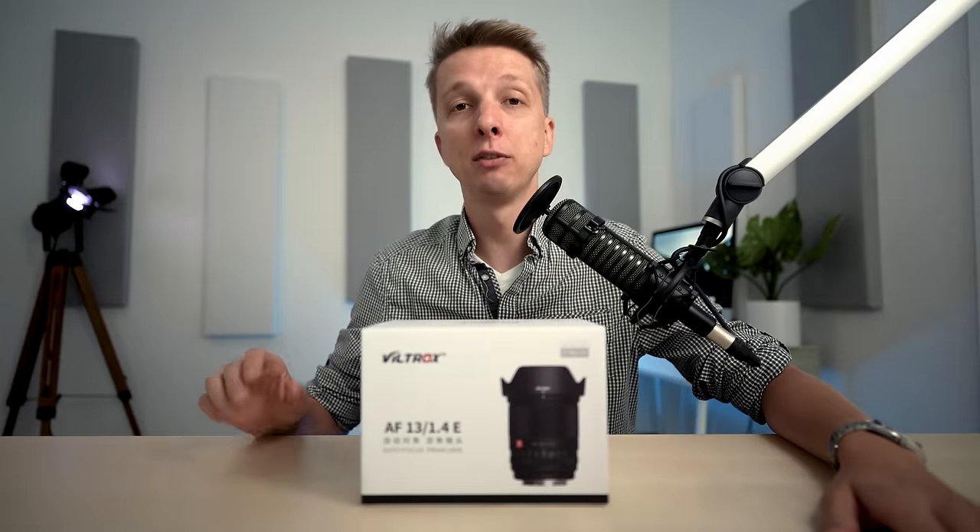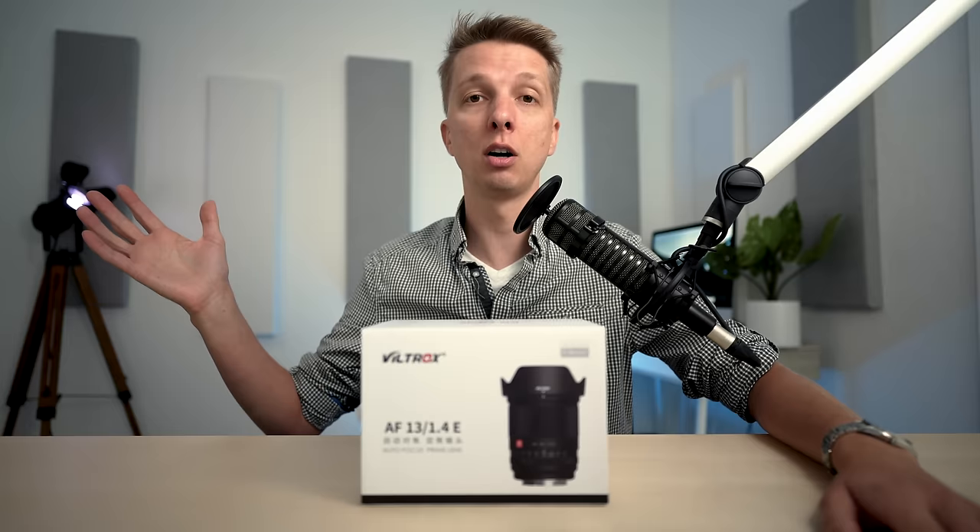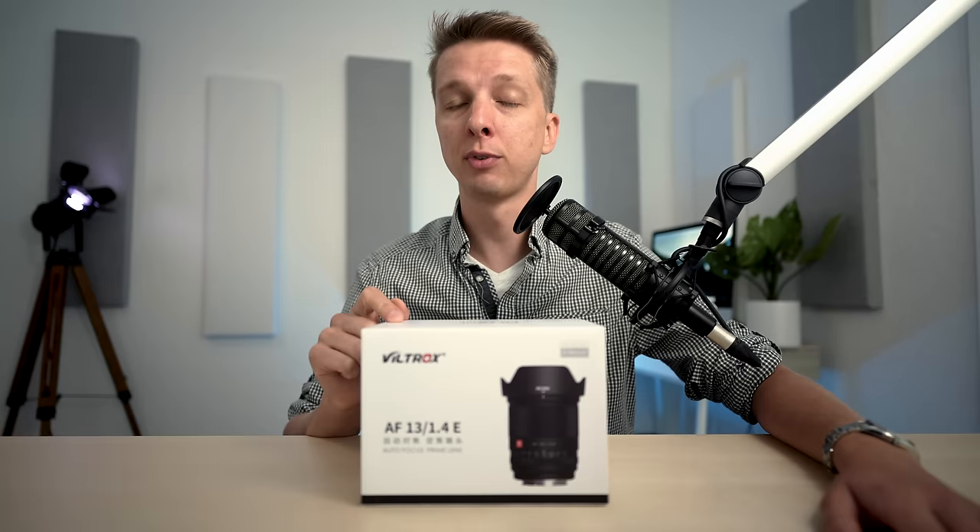What an awesome month it has been for Sony APS-C in terms of wide-angle prime lenses specifically, because back in the day we had very little to no options, and now here we are with at least five good autofocusing ultra-wide angle primes, and this one from Viltrox is going to make your decision as to which one to purchase that much harder.